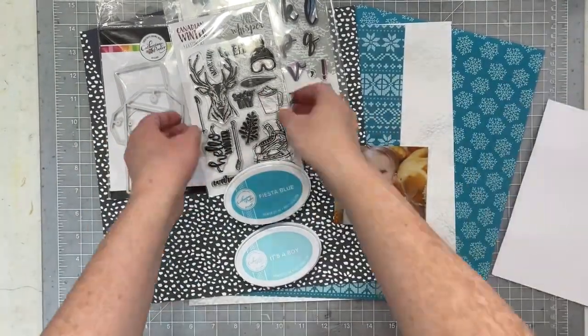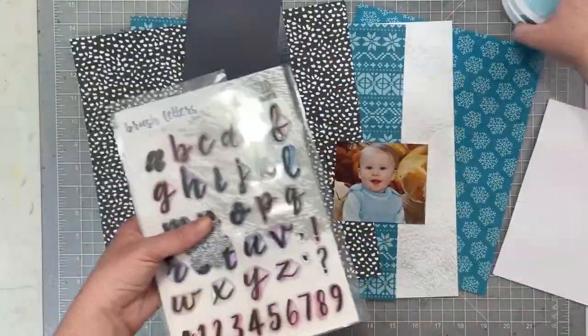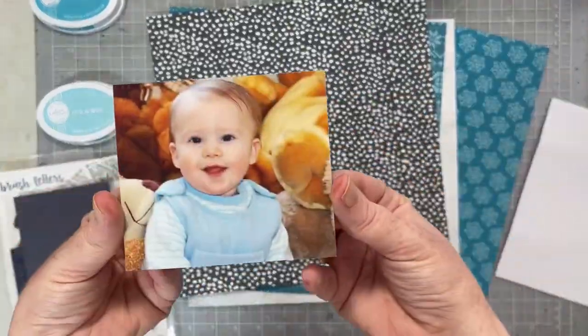Hello, everyone! I am super excited because today I get to create with Wild Whispers' brand new digital collection. They have a whole digital collection in their shop.